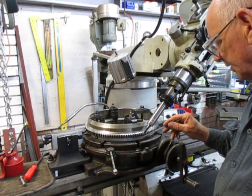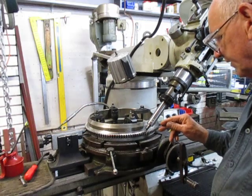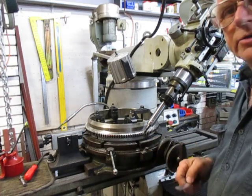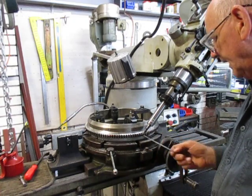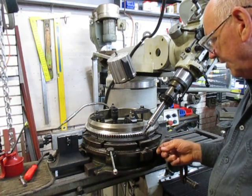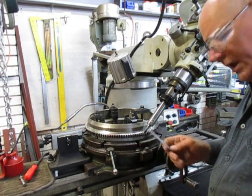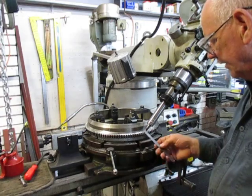Hopefully I'm not going to destroy this cutter just getting these last ones done. The worst case scenario, I'll finish the last lot by hand with a die grinder because I don't have another solid carbide cutter the same as this.